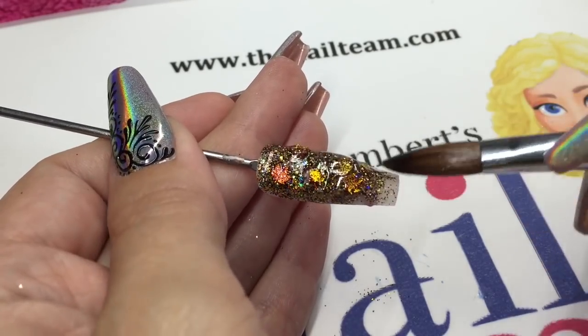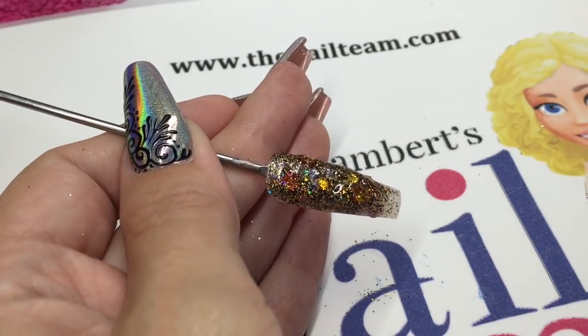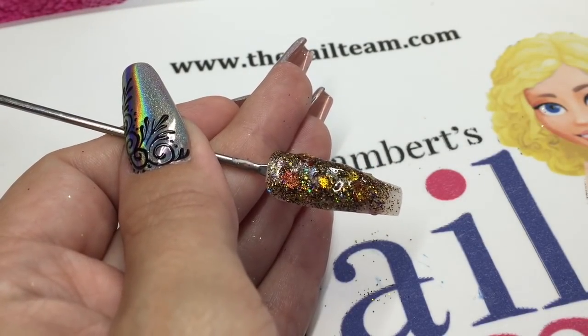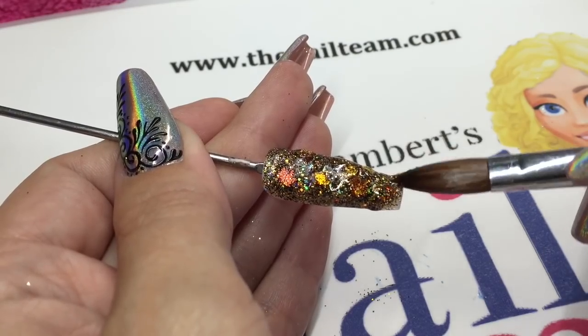I'm wanting to do a full cover nail with this glitter, so just keep placing it on and tapping it into place until you're happy.